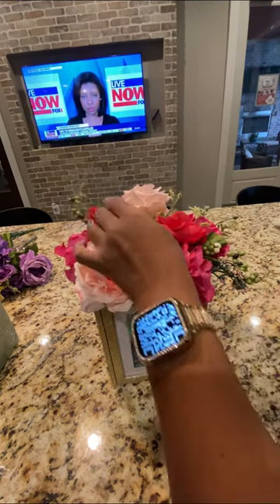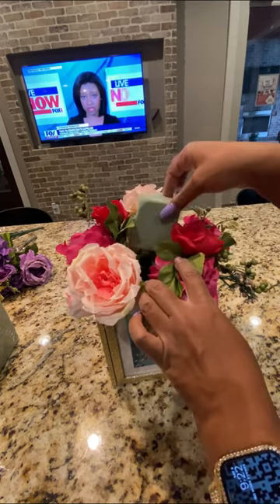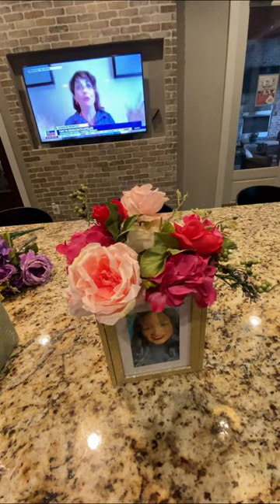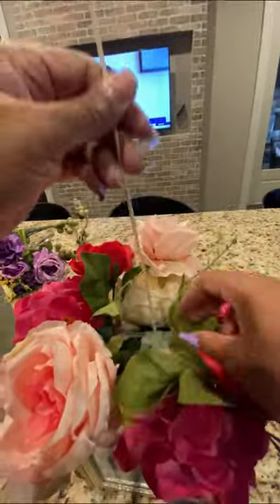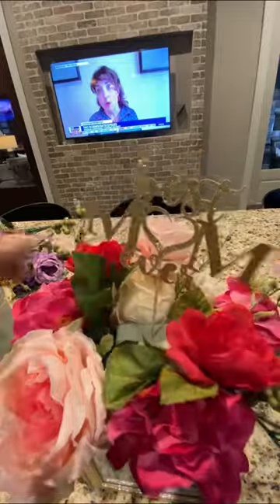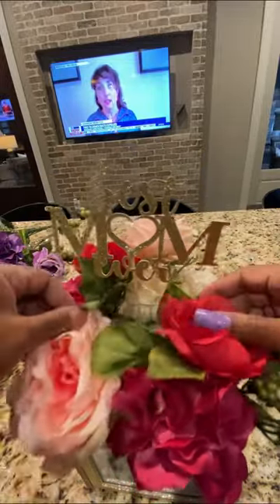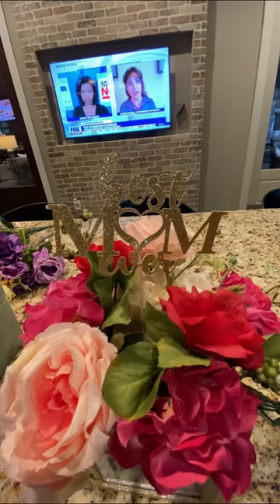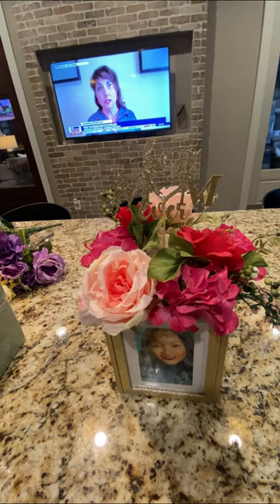I'm going to drop a piece of floral foam on the inside here because I want my pick to hold up. I'm just going to drop it right here, then take the pick and put it in there so it can stand up a little higher. I'm going to take the pick and drop it in the floral foam, put it all the way in so it can stand up. And then I'm going to twist it off a little bit and flip it around. And that is it — and there you have it, your Mother's Day picture vase.